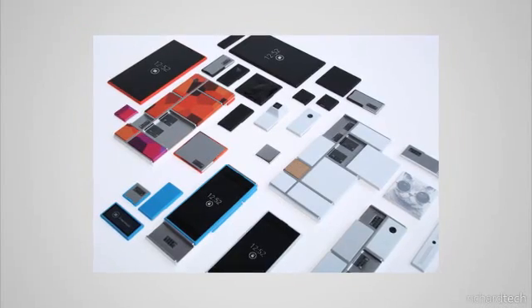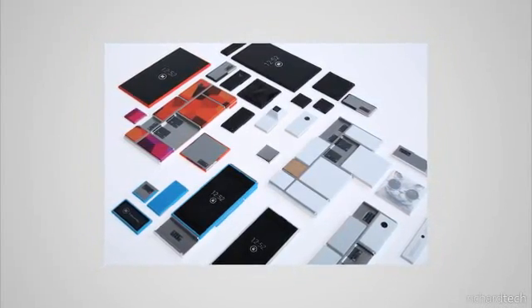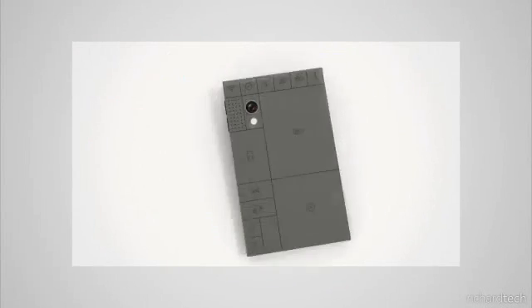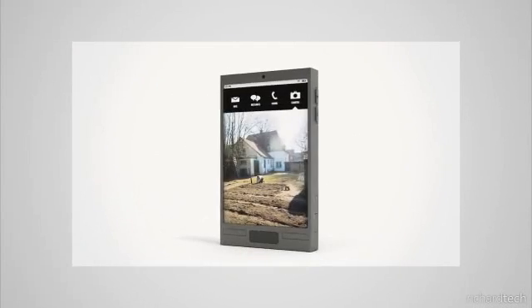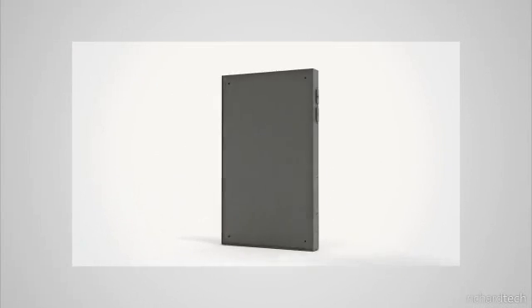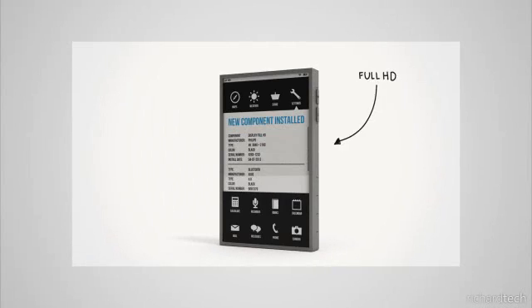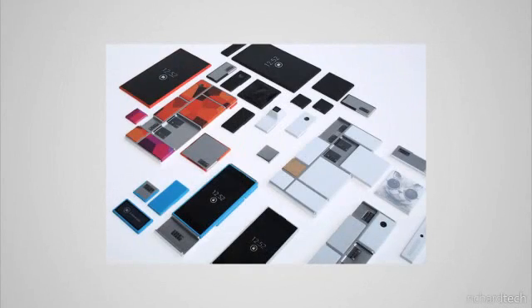The idea came from a concept called Phone Blocks, made by Dave Hackens. The concept was that you could swap out parts of your phone — for example, if you wanted a physical keyboard and a smaller screen you could do that, or if you wanted a bigger screen with no physical keyboard, and you could swap out processors, cameras, and everything when you wanted to.